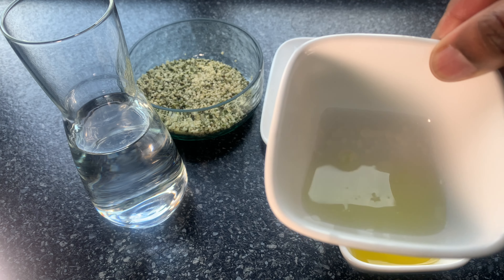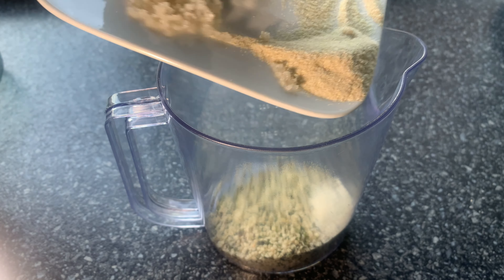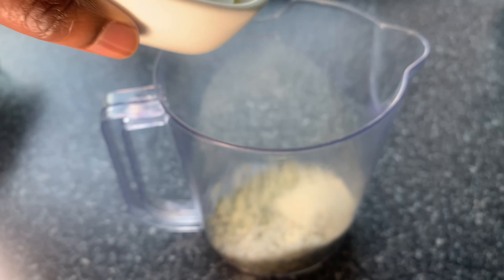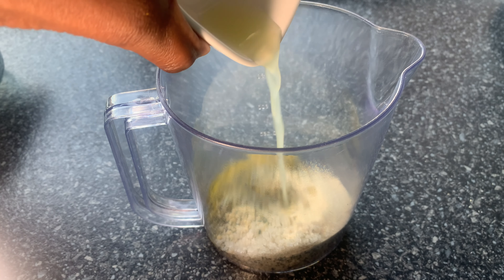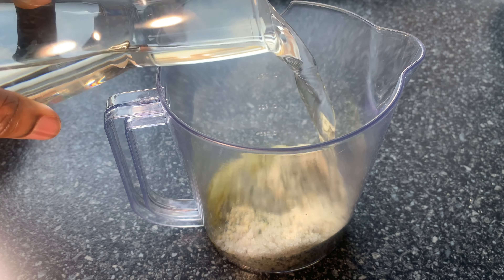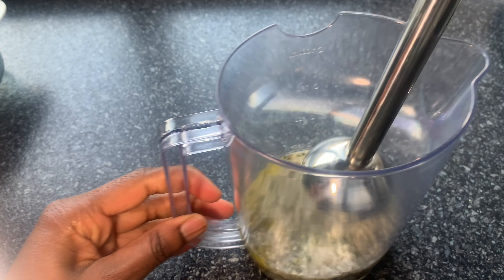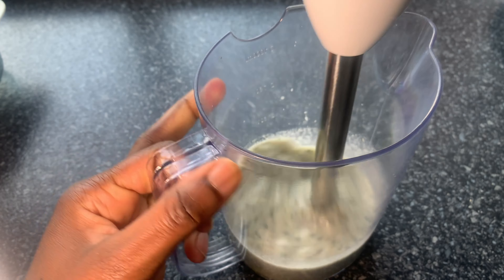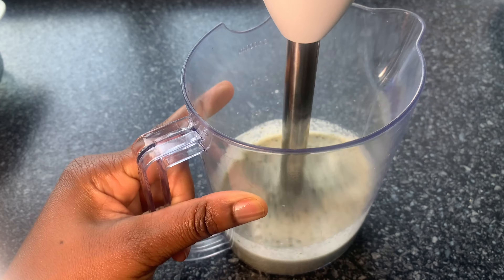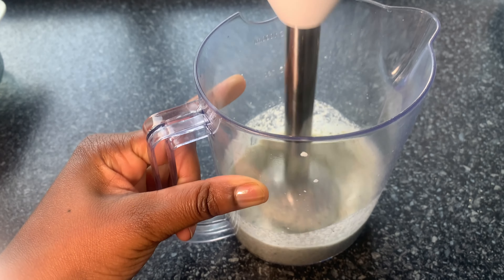So guys, let's start making our homemade hemp seed mayonnaise. I'm going to put everything in my cup blender, add water to it, then blend it with my stick blender. Now that everything is in my cup blender, I'm going to blend it for 60 seconds until I get the thickness that I want.